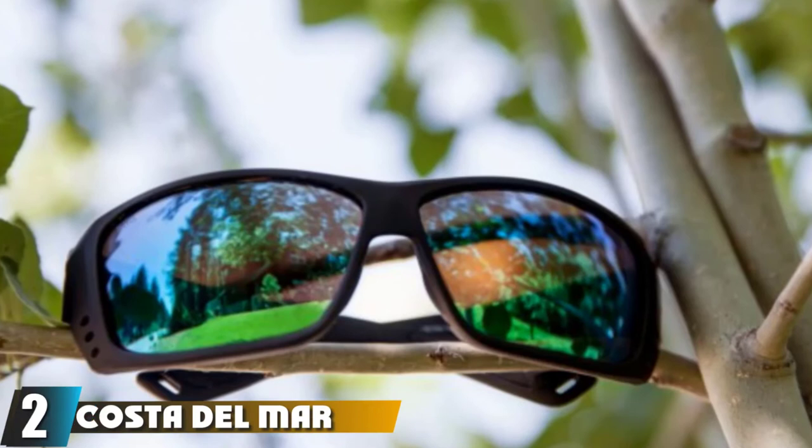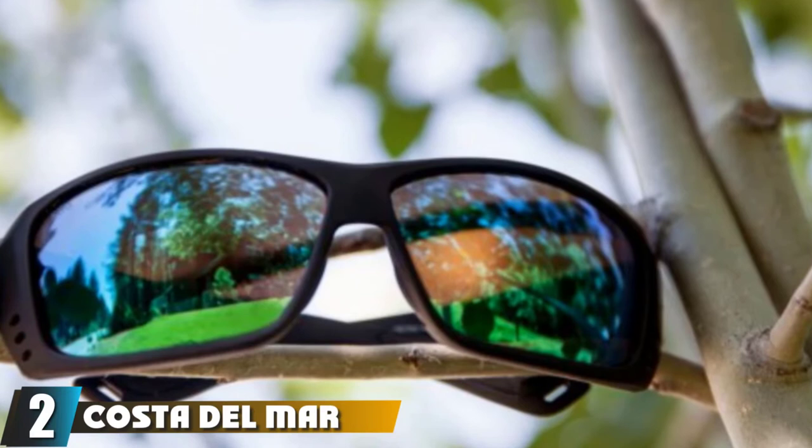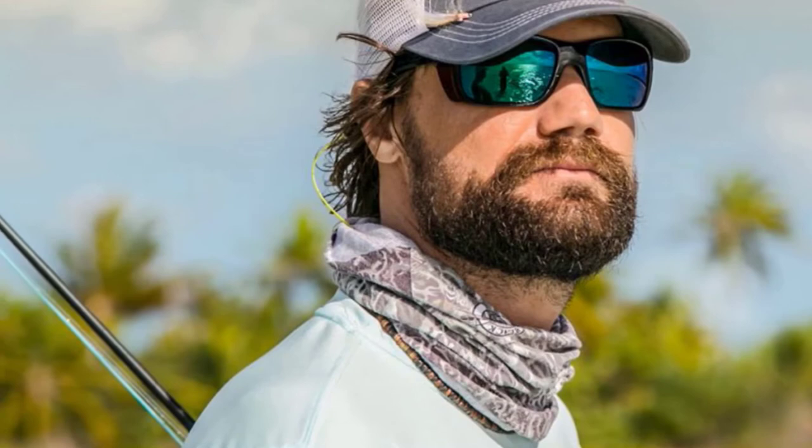Moving on to number 2, the Costa Del Mar Blackfin Polarized Sunglasses. The Blackfin model is another top-selling Costa frame. Lens color options include green mirror, blue mirror, copper, gray, silver mirror, and sunrise. Glass and plastic lens options are available in the 400 and 580 series, and there are 14 frame color options available.